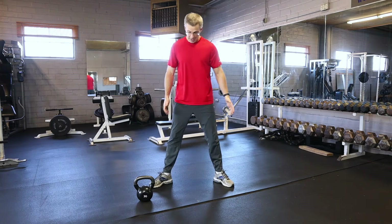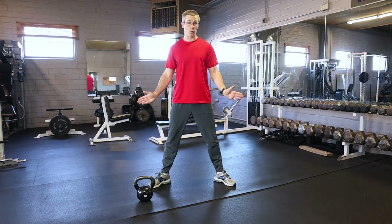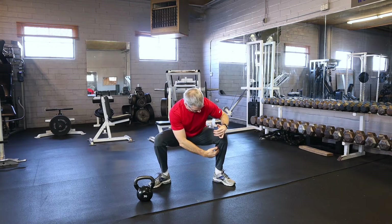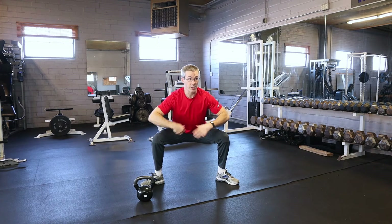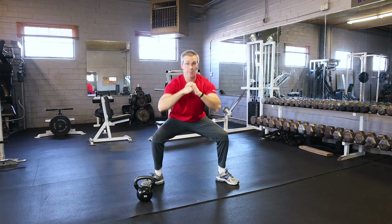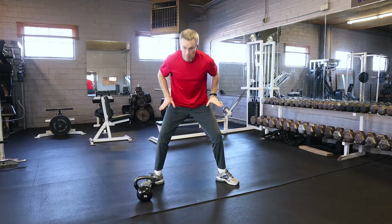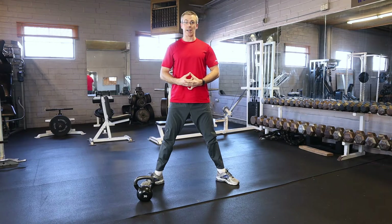The wide stance is where you put your feet out nice and wide, toes splayed outwards, and go down as far as you can. I like to have my feet about straight up and down and straight across. This is going to test your hip mobility a little bit more. When you push up with this one, really focus on pushing out through your toes, standing up nice and straight, and locking out the hips.